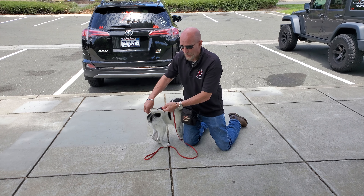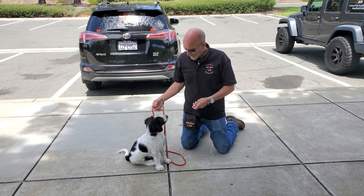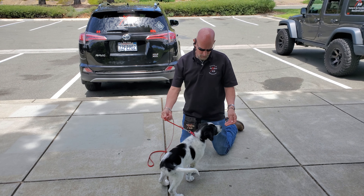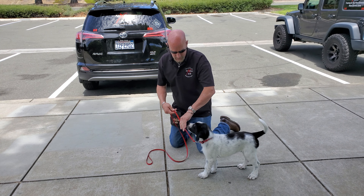Think about it in terms of what would you do if somebody came up and grabbed your arm or was pulling you? Your immediate response is to pull against it. In arts like Aikido, they teach you to absorb the person's energy and go with it — that's what we're teaching them. I call this doggy Aikido.